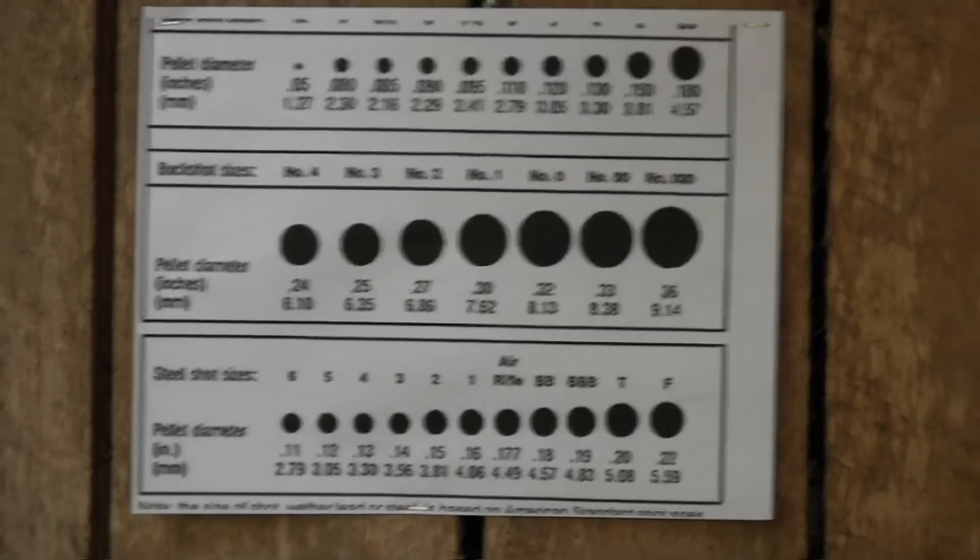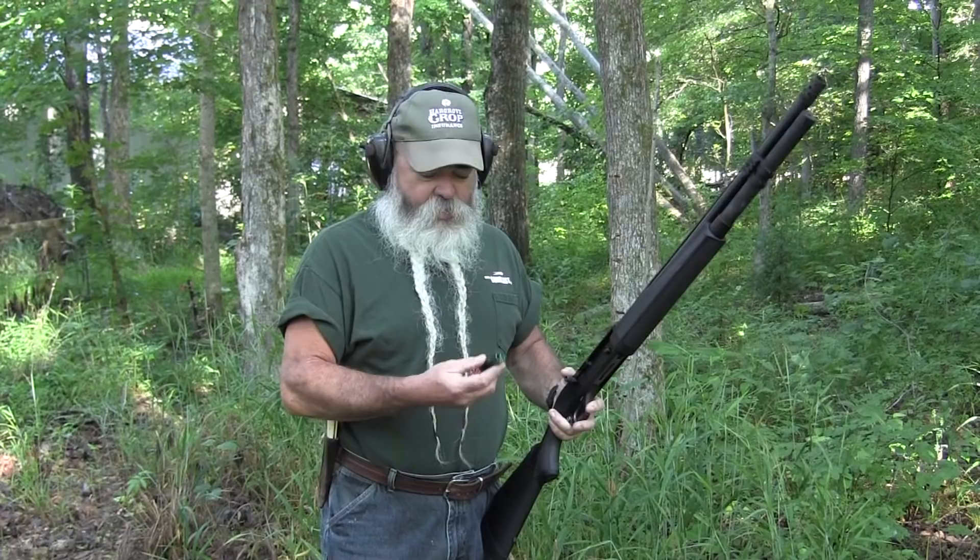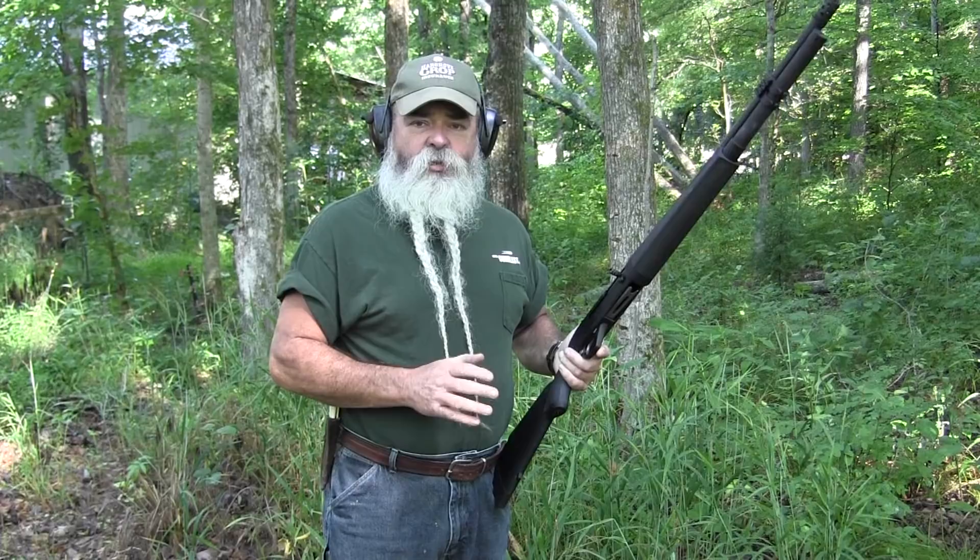One myth that's come up is that birdshot spreads too quickly - that's false. It doesn't spread any quicker than buckshot. We're standing here at a typical across-the-room distance, about 21 to 25 feet - your bedroom could be about half that. People have said the spread will be so much you'd only get two or three pellets on target - that's crazy. We've got a Remington ounce-and-an-eighth STS number eight shot. We're going to shoot that first, then follow it with a nine-pellet double-0 buckshot load.